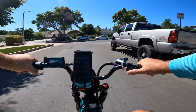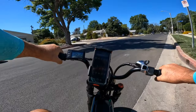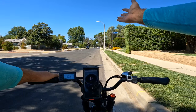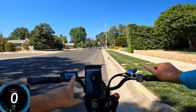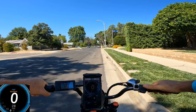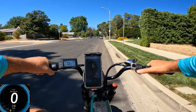I'm going to do the speed test on the same road I used in my previous video. I'll set it to level three and use throttle only — there's no point using pedals for a pure speed test.